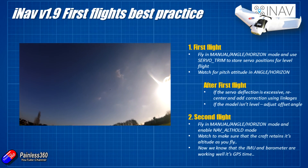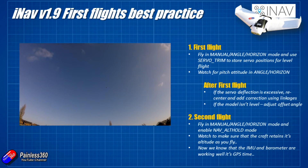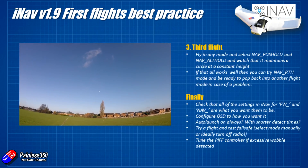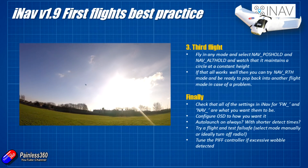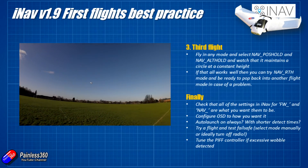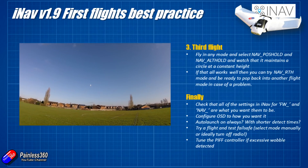Now we know the gyro, accelerometers, and barometer are all working - it's time to move on to the GPS. The GPS mode is one that you need to be a little bit careful of. You need to make sure you've got a solid GPS lock before you fly, and I wouldn't trust GPS or any of the failsafe pieces until you've gone through three or four GPS return to homes and it's worked great every time.